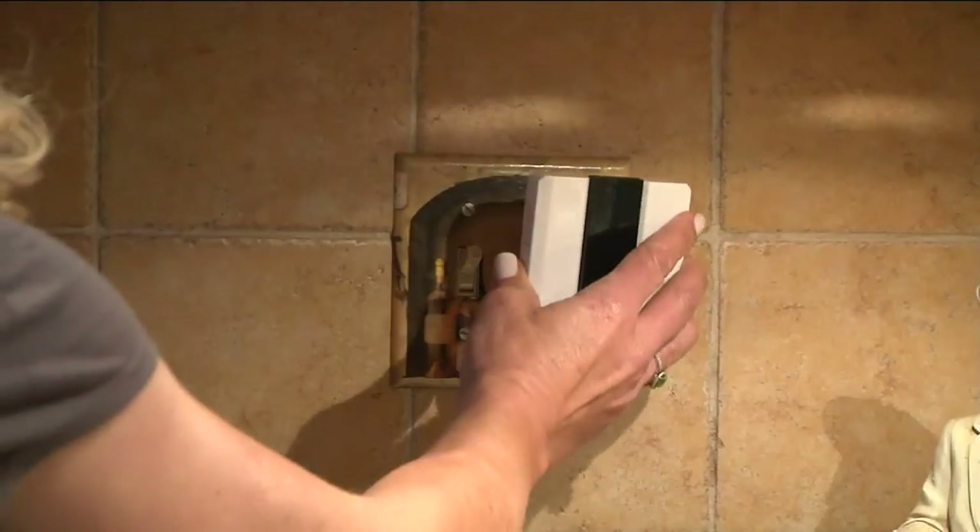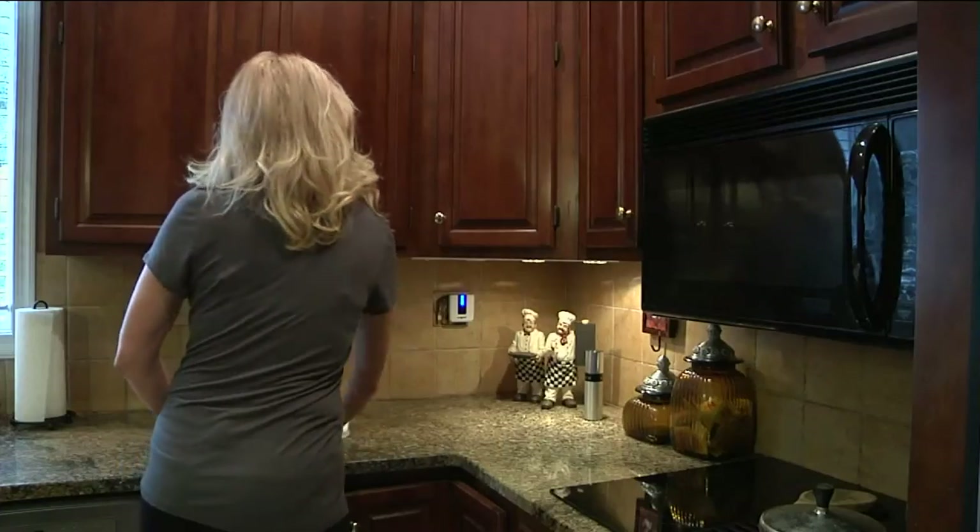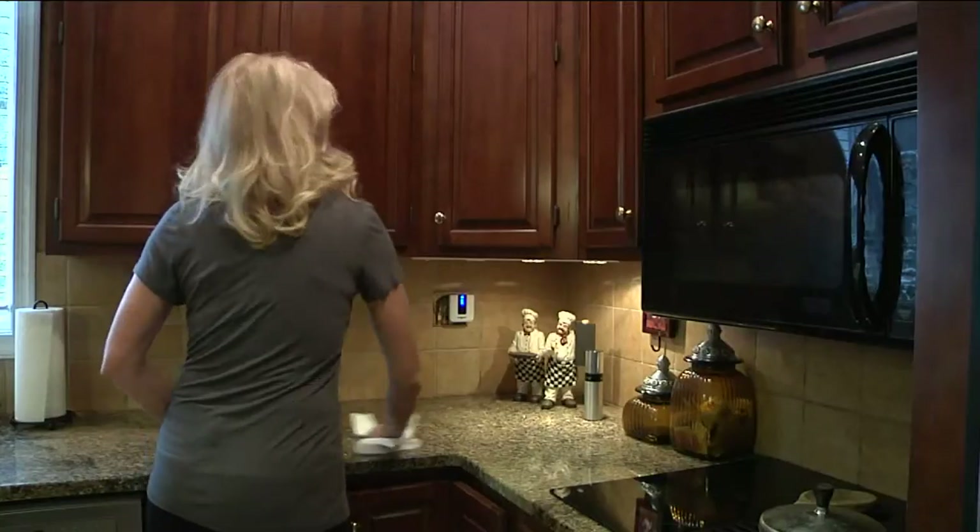And it's not just your basic boring doorbell. This actually has 50 different sounds and tunes, including holiday ones. So I'm going to give a little test run.